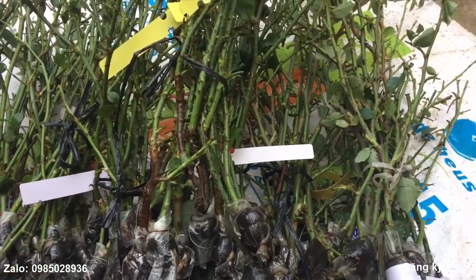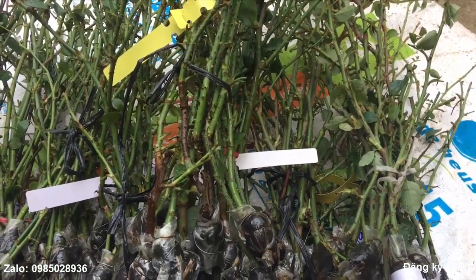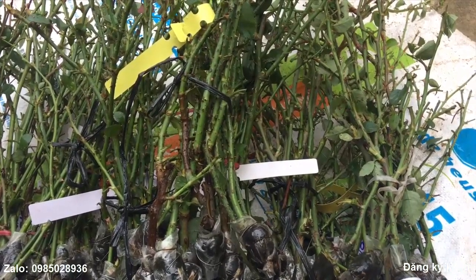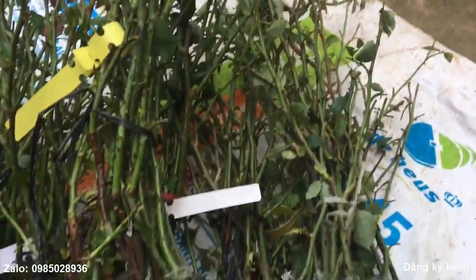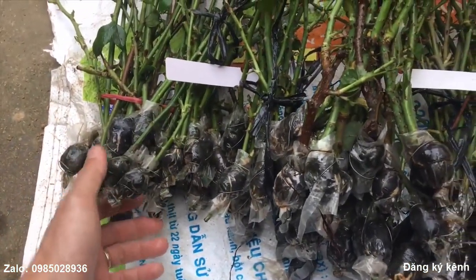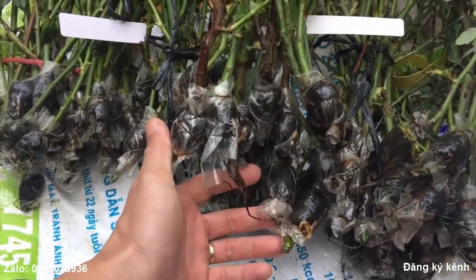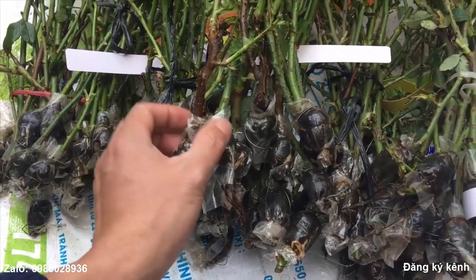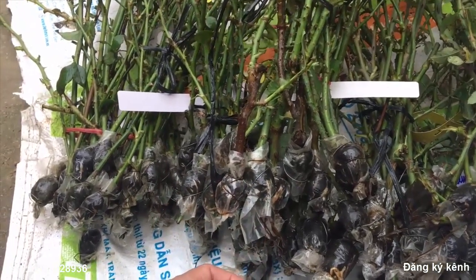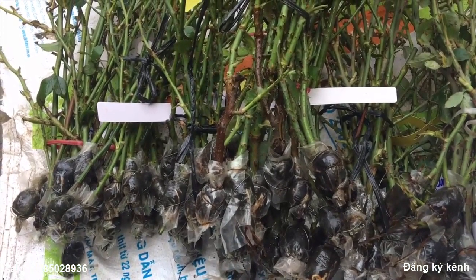Xin được cảm ơn các bạn đã theo dõi của mình. Nếu các bạn nào mà có nhu cầu mua các loại hoa hồng ngoại, cành chiết thì có thể liên hệ với mình qua số Zalo nhé. Trực tiếp số Zalo thì mình sẽ dễ theo dõi. Số Zalo của mình là 0985 028 936. Các bạn có thể vào Zalo kết bạn và đặt trực tiếp với mình. Khi đó mình sẽ chốt đơn hàng và sẽ rất là tiện hơn so với ở trên YouTube. Và các bạn cũng có gì thắc mắc thì có thể comment ở bên dưới, hoặc là vào Zalo của mình để mình giải đáp thắc mắc và trả lời các bạn.